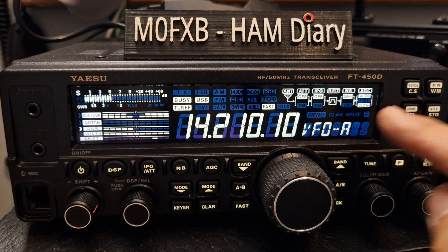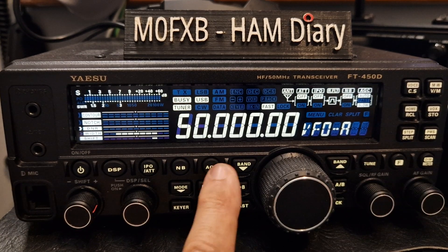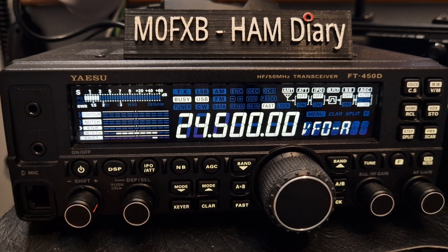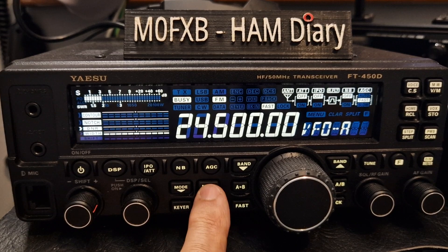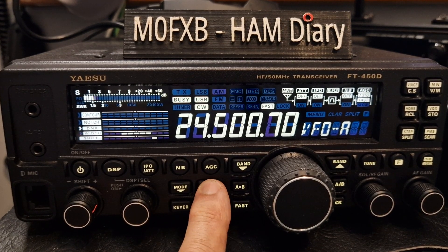So you go up and down the bands like so, and there's a down arrow here as well. You can select the mode — USB, LSB, CW, etc. — you can go up and down as well. All the buttons are on the front of this radio, that's what I really like about it.